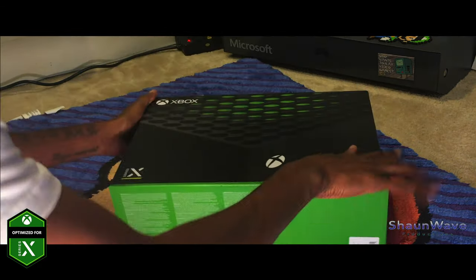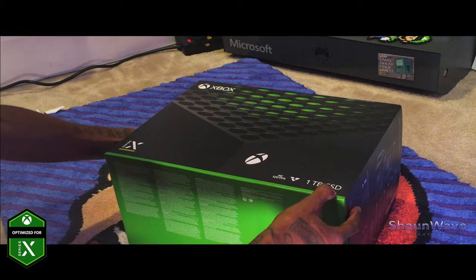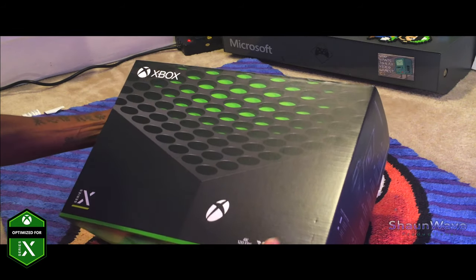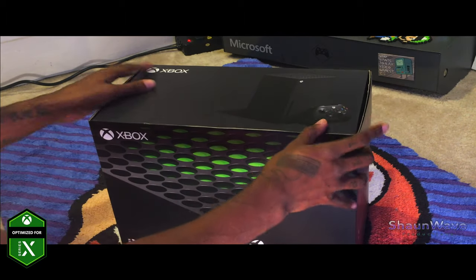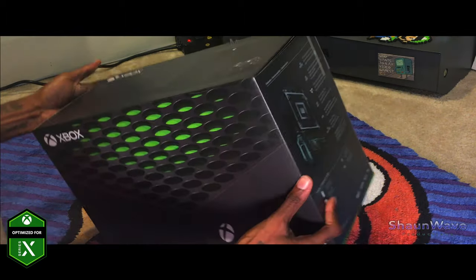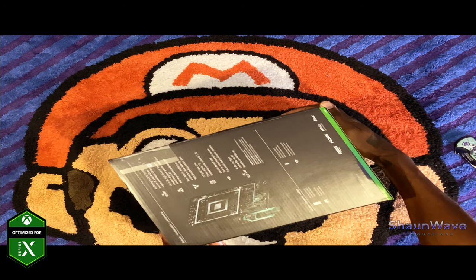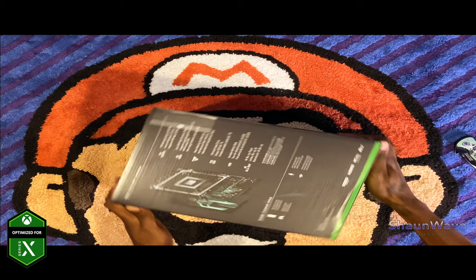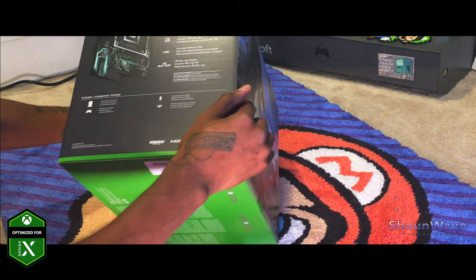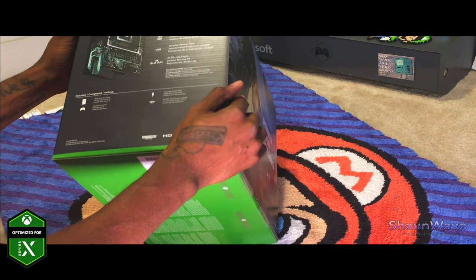This is the front of the box — Xbox Series X. One terabyte SSD, 4K 120 frames per second. The top has a nice clean image of the Xbox itself and the controller. The right side basically shows the functions of the new Xbox: 8K HDR, one terabyte SSD drive, VRR, 4K Blu-ray player, and 4K up to 120 frames per second.